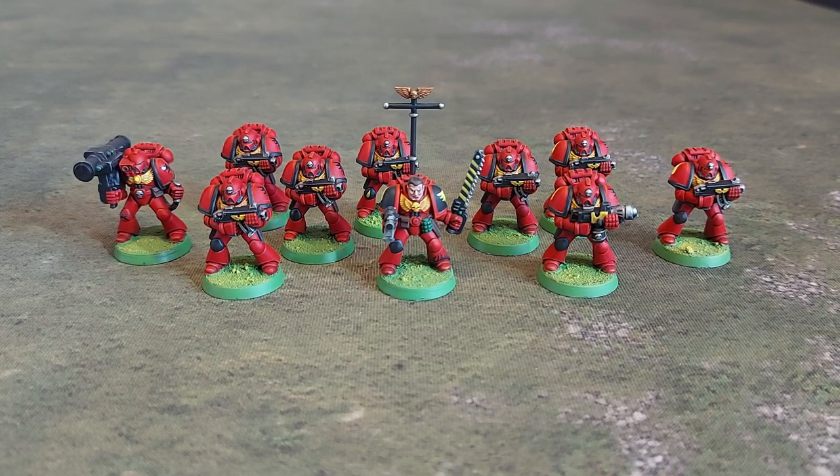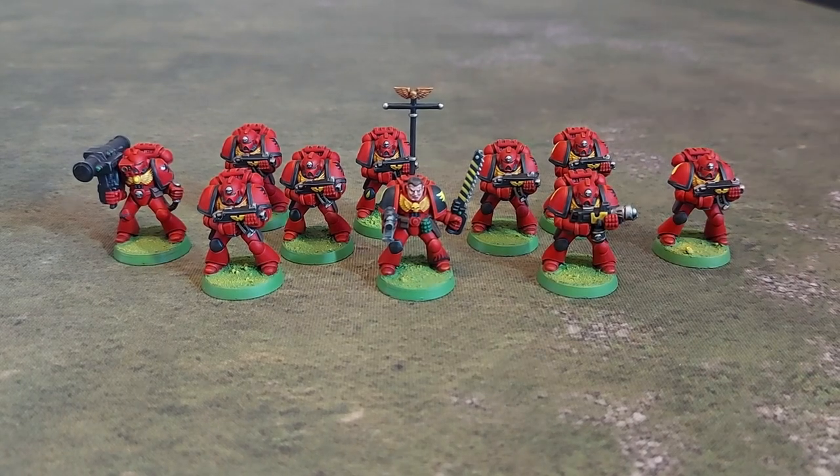It's about time that I got around to actually painting these units. So here's our first squad of Space Marines. As you can see, Goblin Green bases.